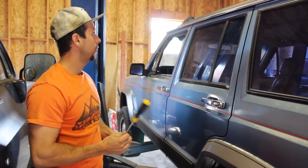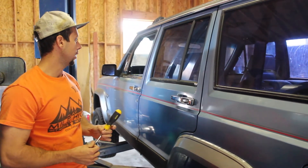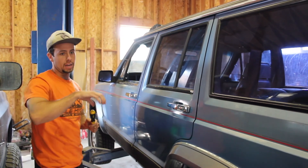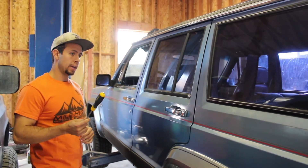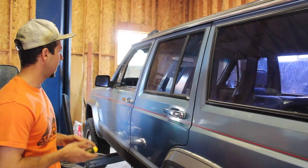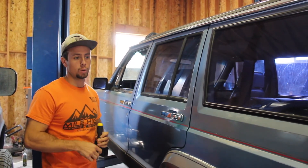Today we have a 1991 Jeep Cherokee XJ and it's a manual — five-speed. It has the AX15, which is good, but the bad thing is that it's a '91. It has an internal slave cylinder, so the actual slave that actuates the clutch is inside the bell housing of the transmission rather than being on the outside. That's a pain in the butt and a lot of people have issues with them. I'm having issues with mine. I can see clutch fluid bleeding out of it, so it's bleeding down over time and the pedal is pretty soft and spongy. The release is actually close to the floor and it's starting to grind the synchros when going into second gear.